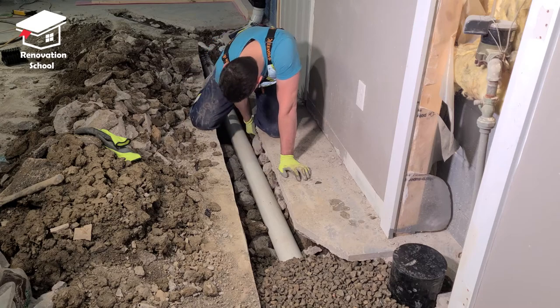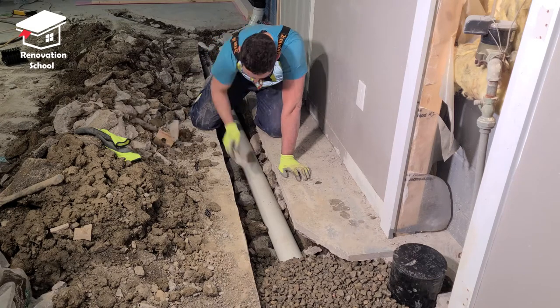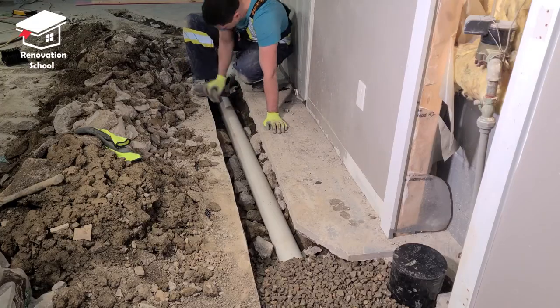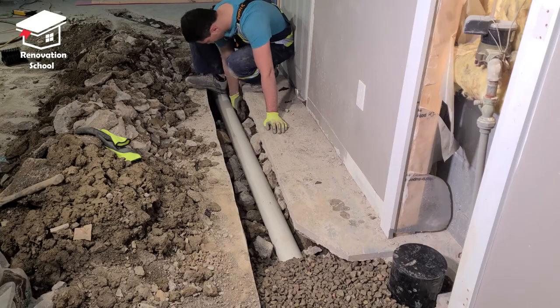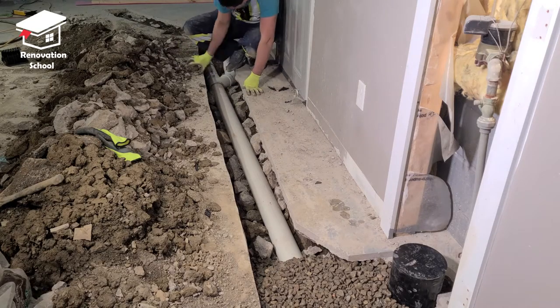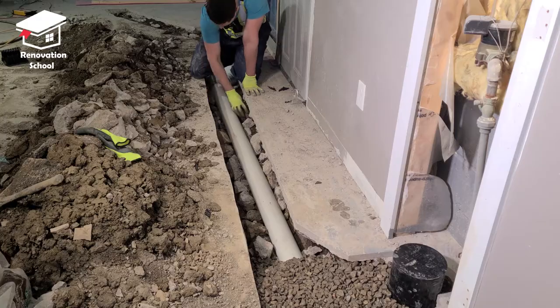I used those big broken pieces of concrete around and underneath the pipes. This is going to prevent the pipes from sagging over time because the concrete is placed underneath — it supports the weight and keeps everything in place nice and sturdy.